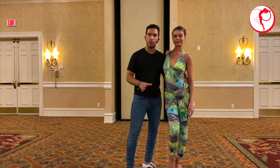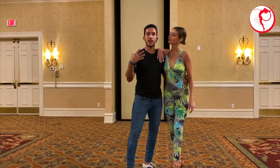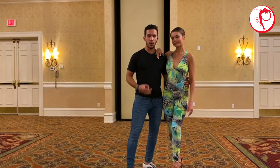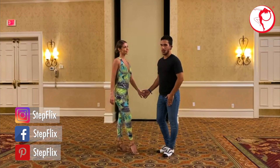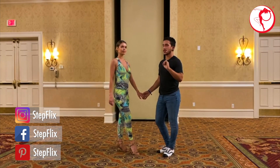Throughout this series, we learn moves, we learn technique, but at the end of the day, if you avoid the connection, you will lose what makes dance beautiful. So how do you do connection? How do you do it appropriately? How do you do it in a way that's enjoyable? Let's go over it. When people say connection, it's very nebulous — how do we do it? There's a few physical things that will make your dance connection stronger.